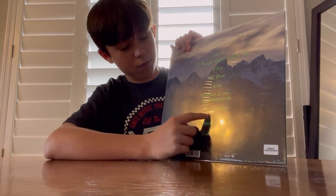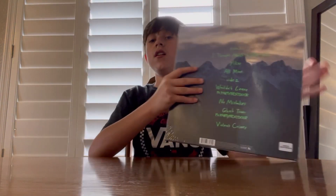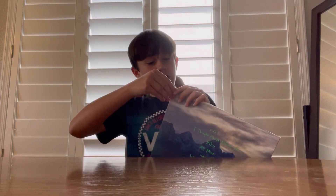Probably some of my favorite songs are Ghost Town and Violent Crimes. Definitely Ghost Town — Ghost Town is amazing. And yeah, let's dive into this unboxing.